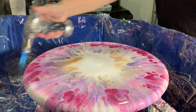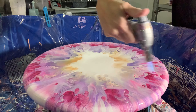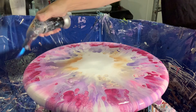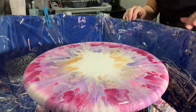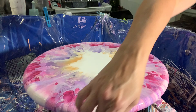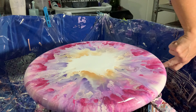Oh my goodness gracious, I'm glad you can see this. Wow. I've seen a few air bubbles popping, so I definitely needed to do this. Wow, that is gorgeous! Let me kind of check my sides and make sure everything looks good, and then I will bring you guys in for a close-up. Wow, that is so pretty.